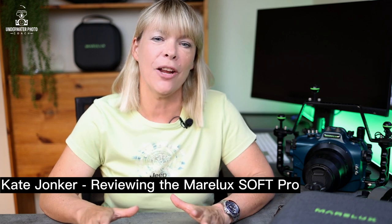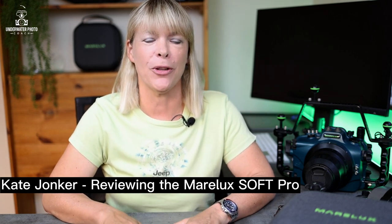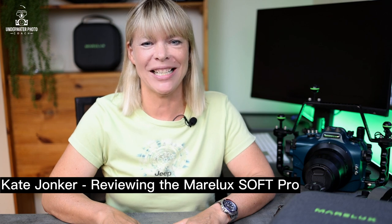Hopefully by the end of this video you will have made a decision of whether the Marilax Soft Pro is for you or not. Wait until the end and see some of my photos so that you can make an informed decision.